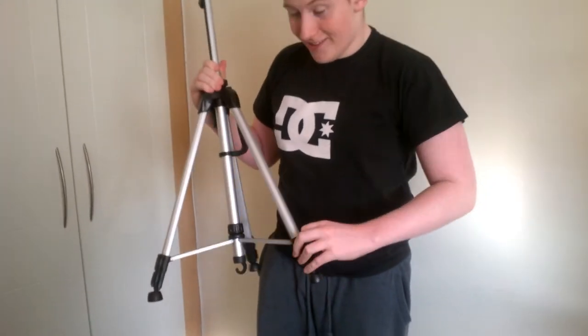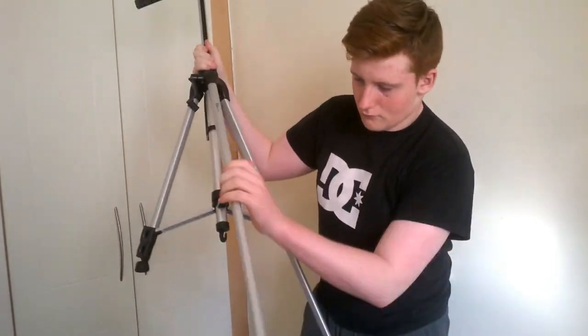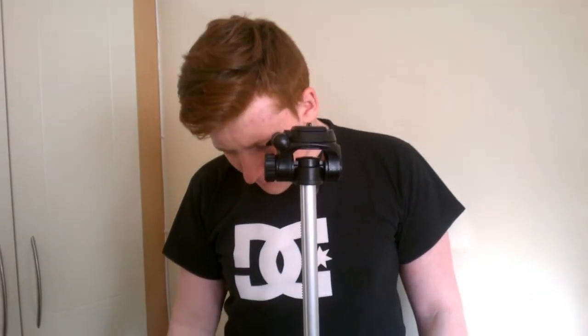With everything as high as it can go, you're looking at basically my eye level, so I'm five foot eight. Whenever we attach our phone, we just screw it into the top where a camera would go and the phone clamps into it, because we use a Nokia Lumia 625 to record our videos — which is fine because it shoots 1080p.